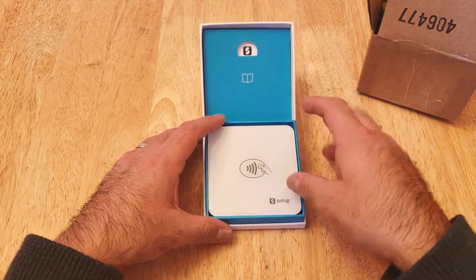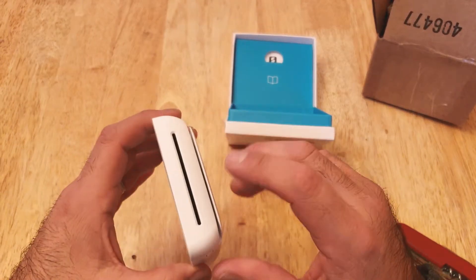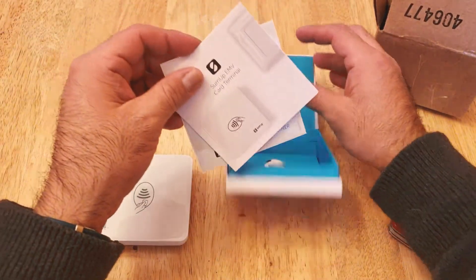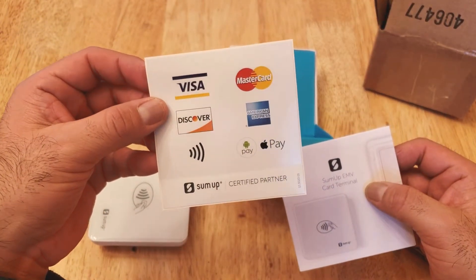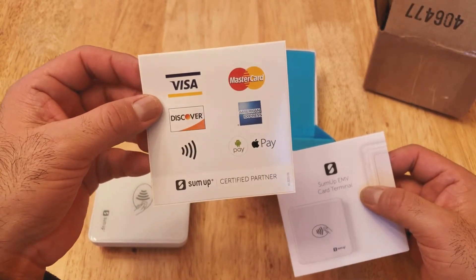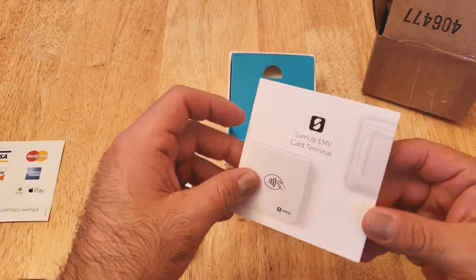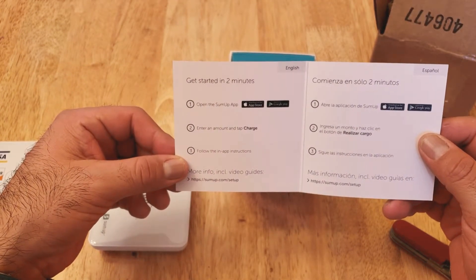Let's take out the card reader. Here is the terminal — I guess that's where you put the cards. In the back there are some stickers for you to display at your place of business. It says certified partner and it takes Visa, MasterCard, Discover, American Express, touchless, Google Pay, and Apple Pay. There are also instructions on how to set it up, and it says you can get started in two minutes.